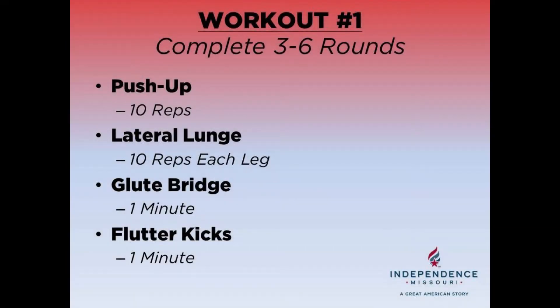Here's what today's workout will look like. You're going to complete three to six rounds of these four movements. The first movement is the push-up, the second movement is the lateral lunge, the third movement is the glute bridge, and the last movement is flutter kicks.